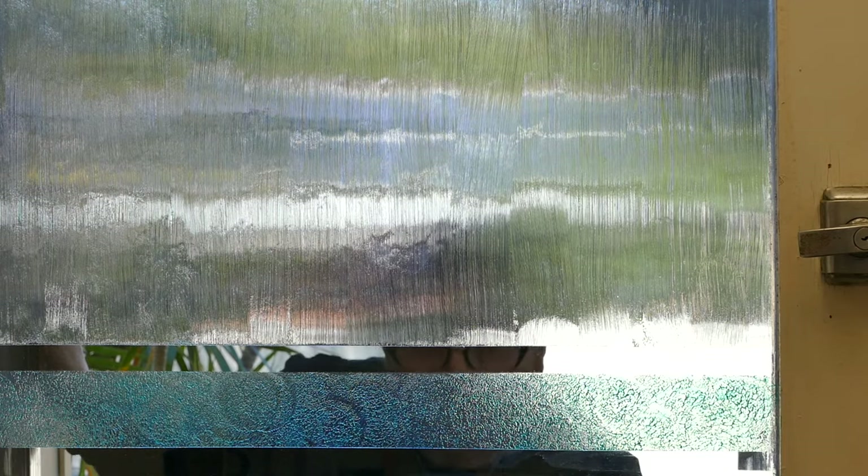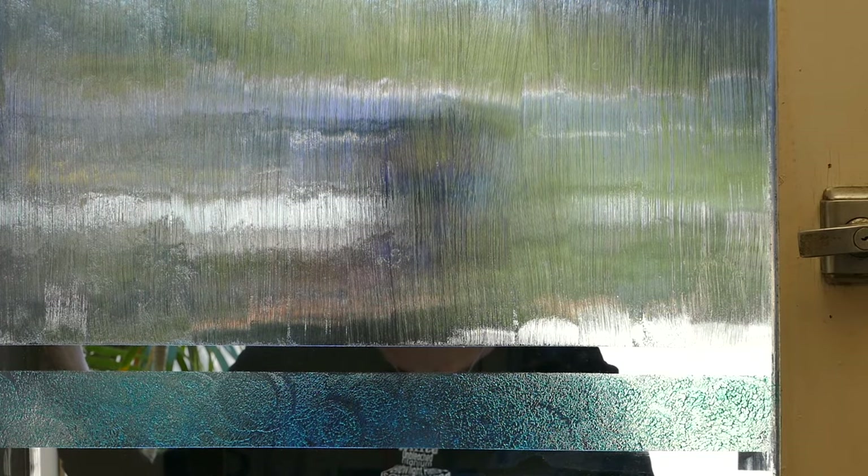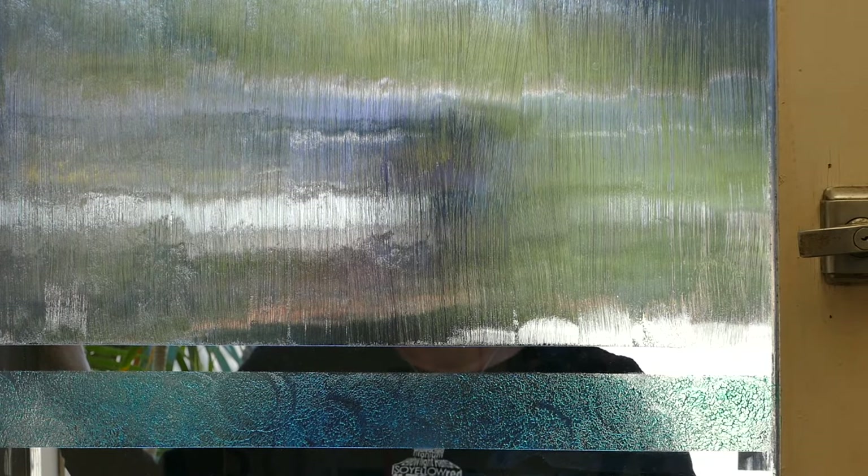The gel medium has dried now after a couple of hours and you really can't see through it. Notice the difference between the stripes and the green mottled line.